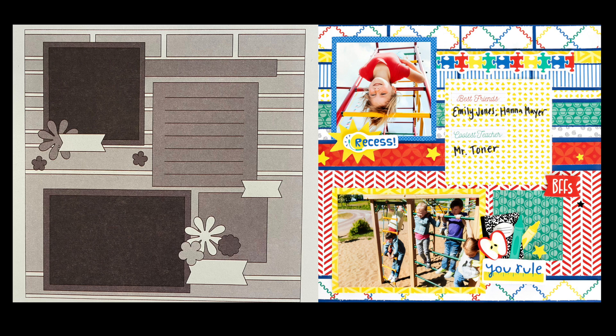Here's our sketch and the inspiration on page 17. What I mean by it being a better title page for me than a page housing photos - this particular layout has a lot of patterned papers. You can see there are nine different strips in the inspiration, and they double up, so basically there are eight different patterned papers on this layout. For me, that feels like too much detail and my photos would get lost, so that's why I picked this one to become a title page.